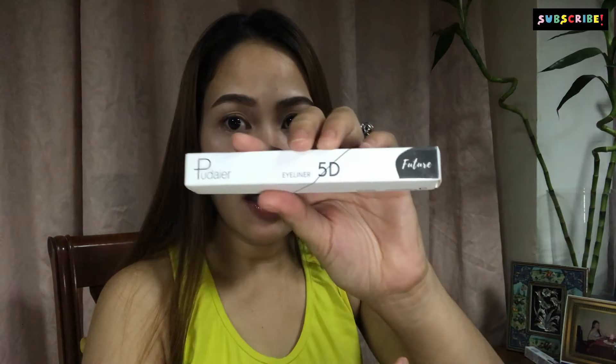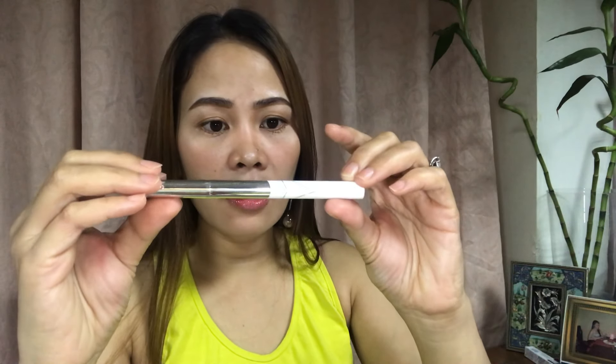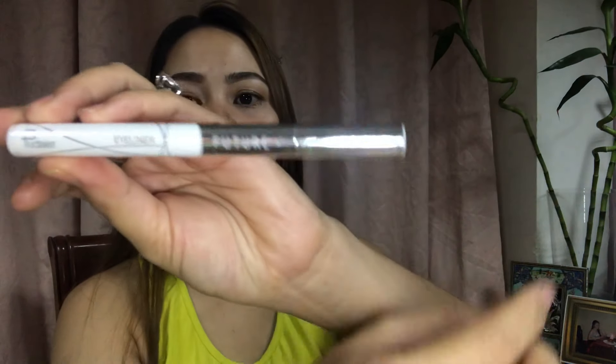Eyeliner 5D! Meron na palang eyeliner 5D. Wow! Hindi ko alam kung maitry ko ba sila lahat — may light makeup lang ako ngayon kasi manggagala na kami ng aking asawa. Cute din siya! Napaka-cute niya. Future Eyeliner. Try natin soon.